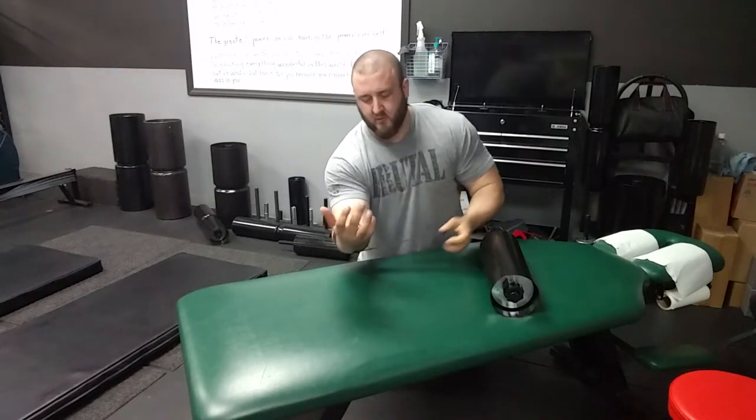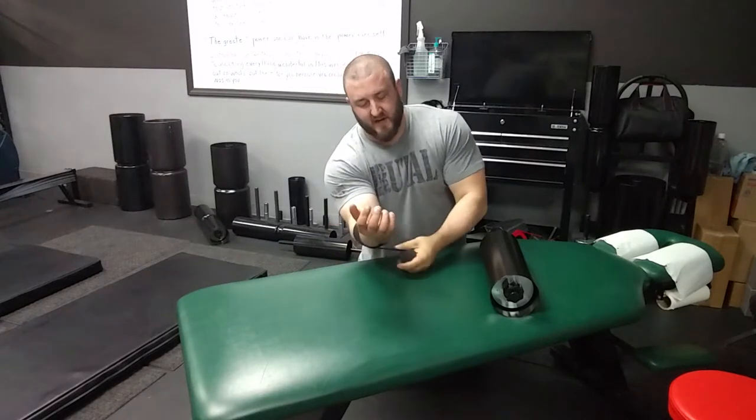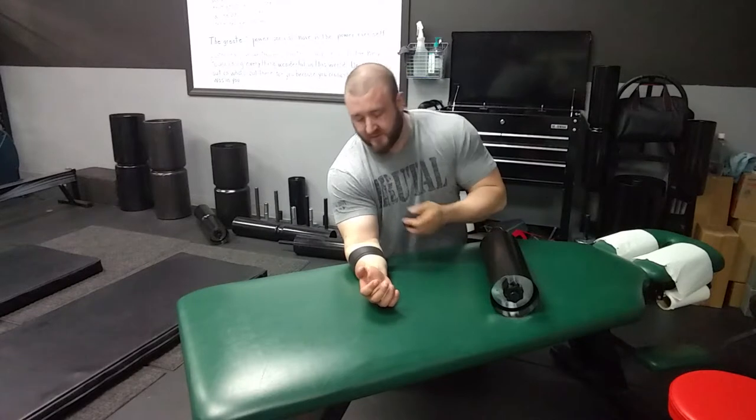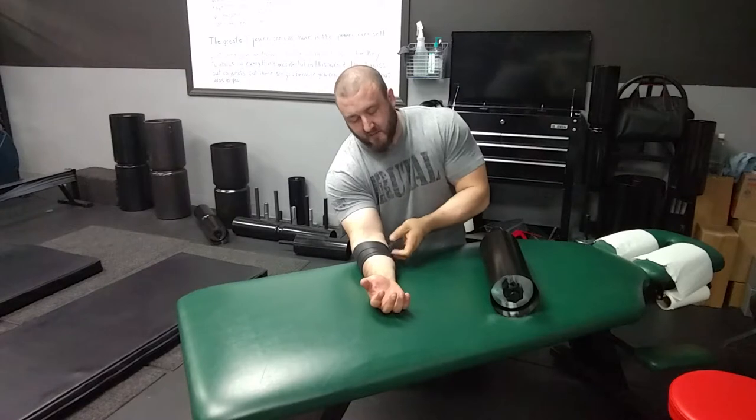Go ahead and start pulling on it. You want to wrap it at about 50% of the tension, which means if you can stretch this band 4 inches, you're only going to stretch it about 2 inches. Start about 2 or 3 wrap distances underneath the crease of the elbow.